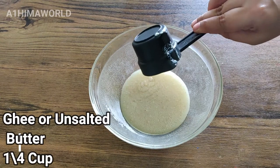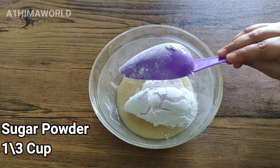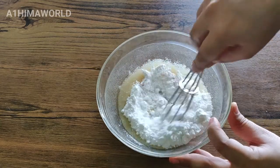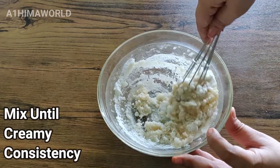So first, I am going to use one fourth cup of fresh coconut. We will add unsalted butter and add one third cup of sugar. Then add another one third cup of sugar. We will mix the two pieces to a creamy consistency.